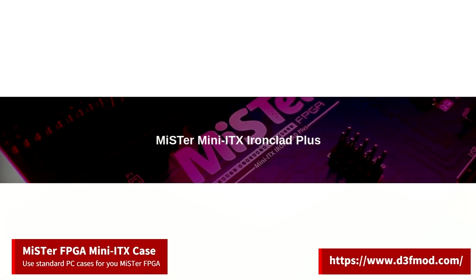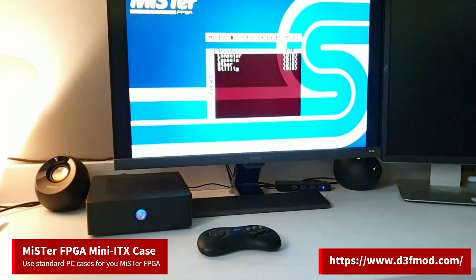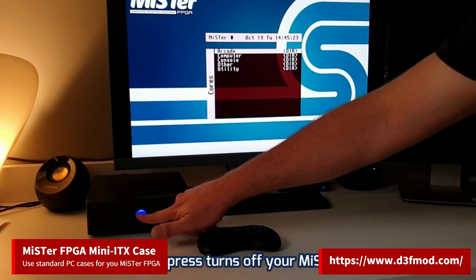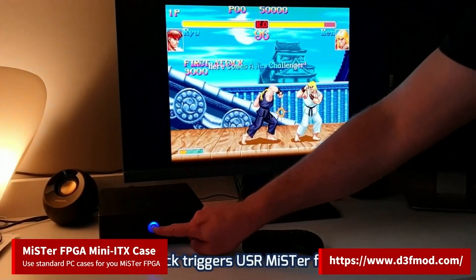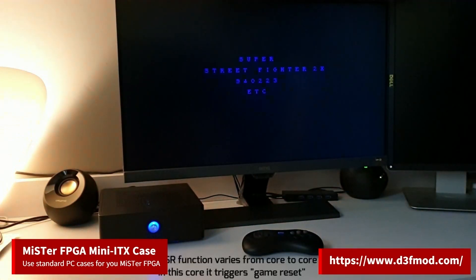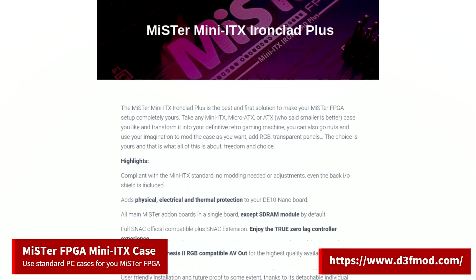D3F Mod Design has a new video out for his Mr. Mini ITX Ironclad Plus board. This board is a replacement for the standard Mr. add-on boards, but also gives you the ability to put your Mr. processor setup on any standard Mini ITX, Micro ATX, or ATX case, giving you basically limitless case options. In his video he goes over some of the features of the board, so go check it out if you're interested. Also check out D3F Mod Design's website for more information.